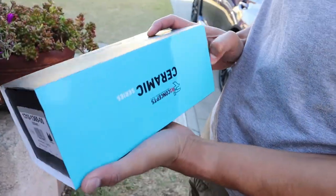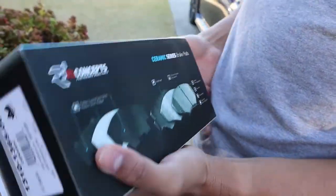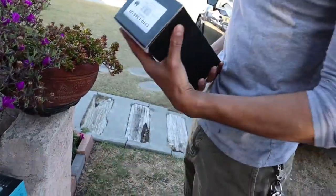Yeah, these are the front ones. You changing both? Yeah, I'm changing both. I mean I got both of them, might as well, right? They were pretty cheap honestly.